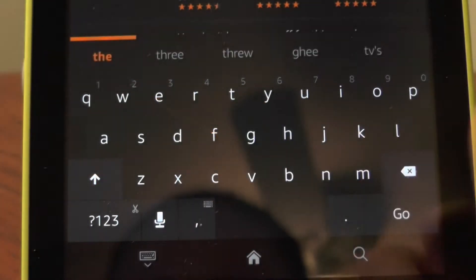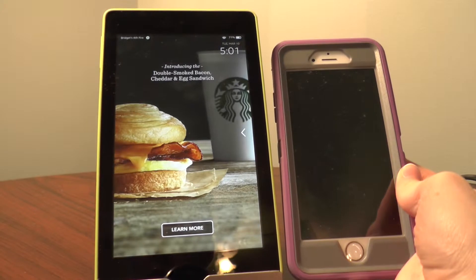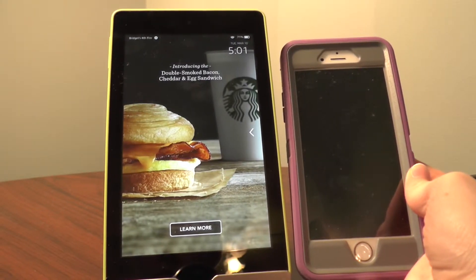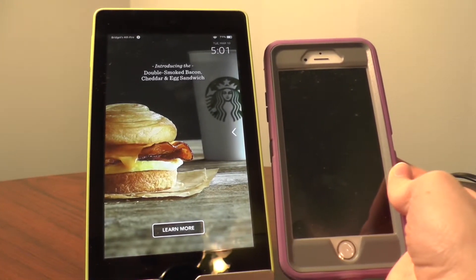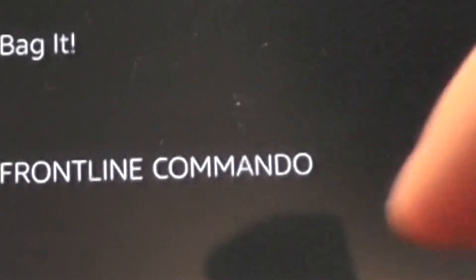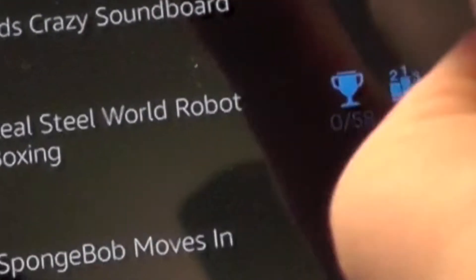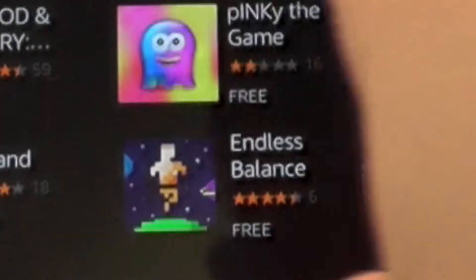The swipe keyboard doesn't work that well but it's a nice feature to have. I honestly didn't believe how small this tablet was until I put it up next to my iPhone 6. When you're playing a game like Grand Theft Auto you don't notice the compact size, and that's a great thing about this tablet. The layout Fire OS 4 brings is honestly amazing — sleek and very easy to navigate compared to Google Play and the iTunes App Store.